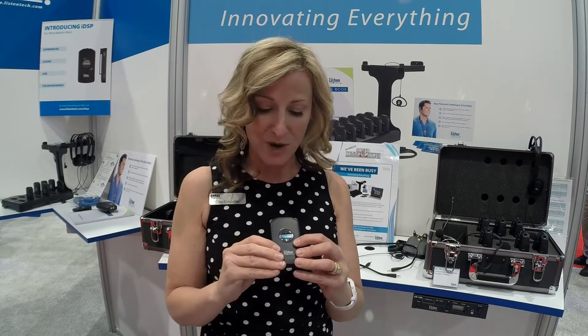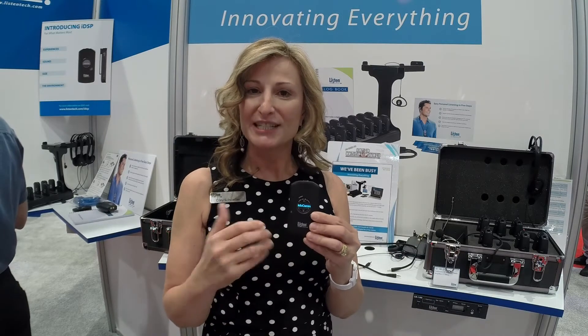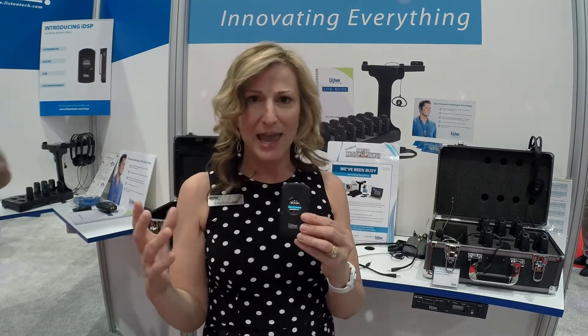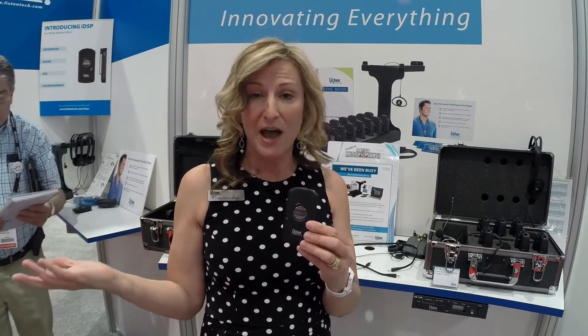Another great use for this — for assisted listening — is we can actually program it to be appropriate for a church. As an example, I might have one channel that's the house of worship sanctuary, then I go into the cry room, and we can actually customize the name to the particular room within the venue. So instead of having it be a technical channel A, channel E, something like that, I can literally say sanctuary, cry room, or go into another language as well.